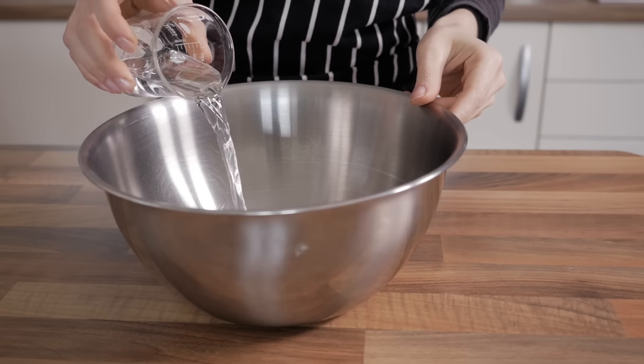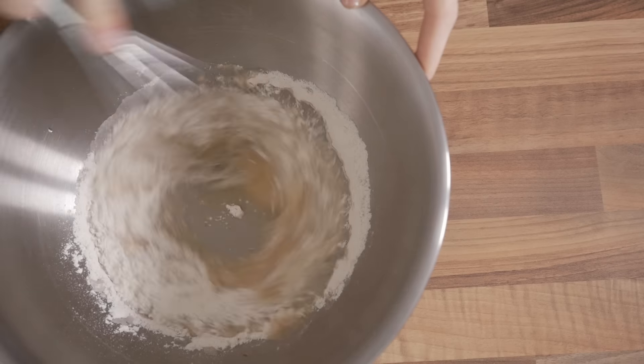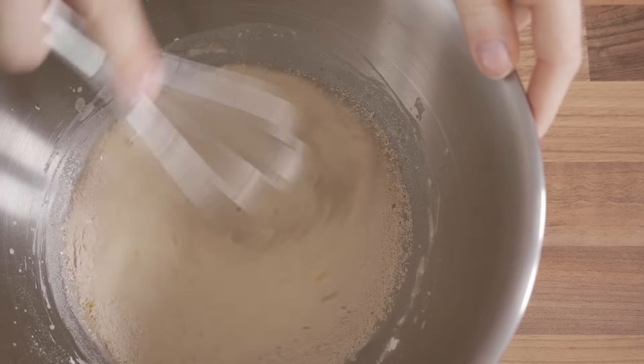To begin with, pour the water into a large bowl, and then add in the vanilla extract, the lemon zest, two spoonfuls of the flour and whisk to properly combine them. Once that's done, add in the yeast and whisk to properly dissolve it.